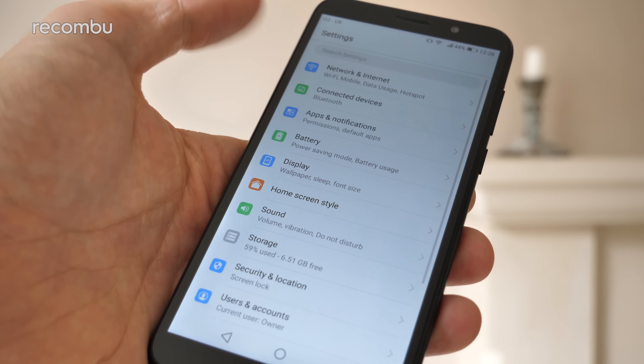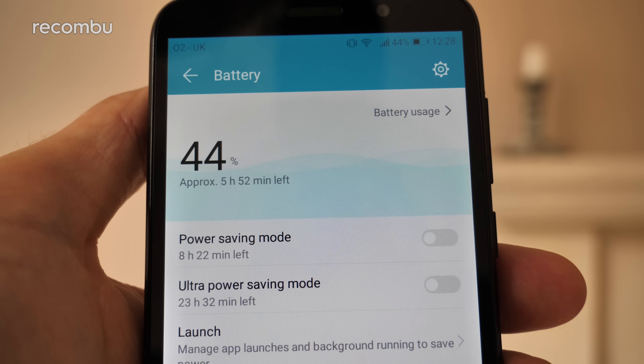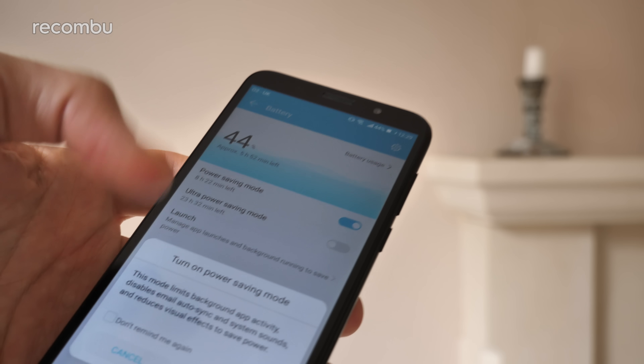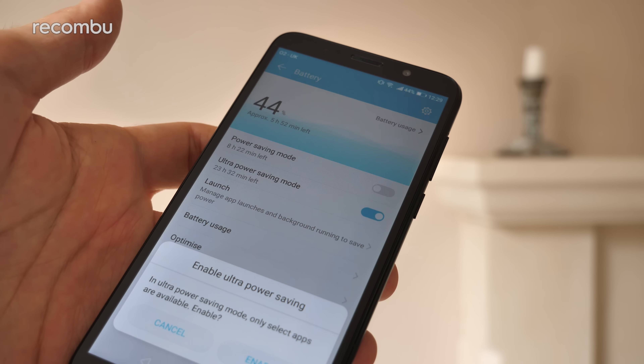Thankfully, the battery life is a lot better. With only occasional use, the Honor 7S can last for two or three days between charges. And even if you use it non-stop, it'll easily last well into a second day. You even get the usual battery saving modes which could feasibly keep this thing alive all week.